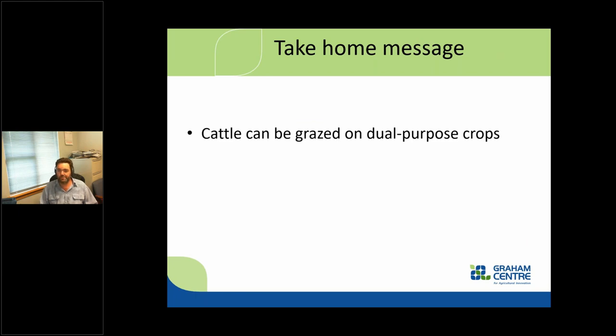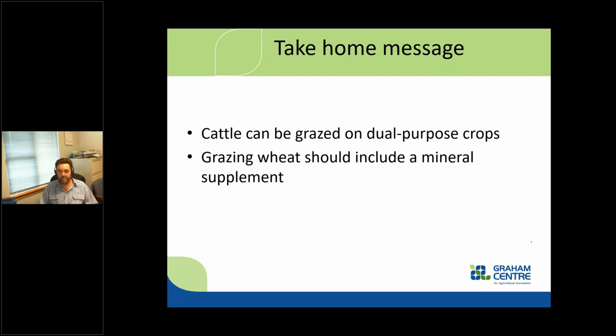Take-home messages: cattle can graze on dual purpose crops. Think about the opportunities to utilize dual purpose crops to get rid of that winter feed deficit — it completely removes it. You won't be hand feeding lots of hay or silage at that time of year if you've got dual purpose crops; they can graze it themselves. For grazing wheat, just include a mineral supplement — one-to-one-to-one by weight: salt, lime, magnesium causmag product. We can graze canola safely, but much greater attention needs to be paid to those livestock while grazing it.